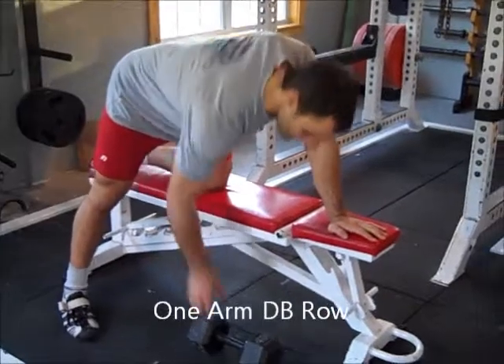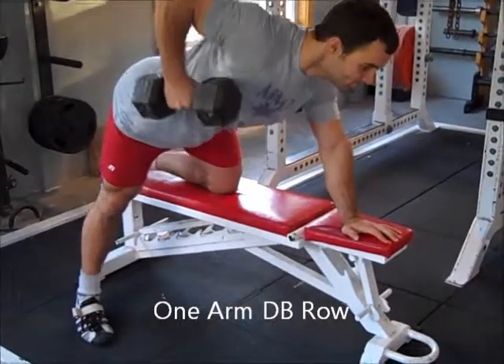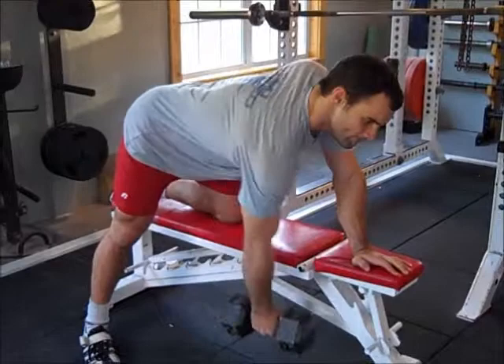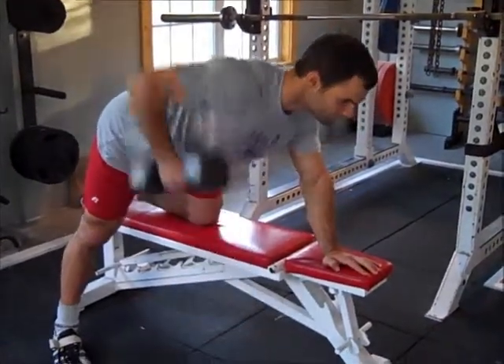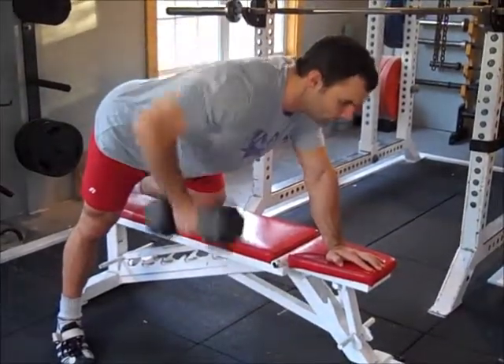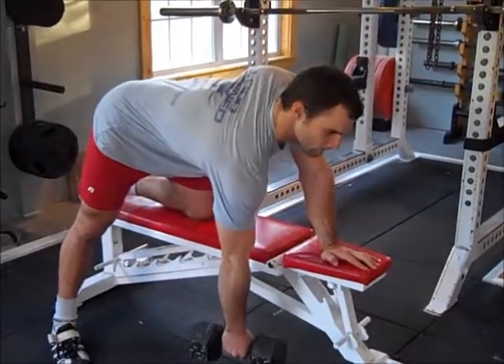For rows, this first one is a one-arm dumbbell row. You grab the dumbbell, one knee is on the bench, one hand is on it, and then another leg is planted on the floor. Stretch your shoulder out real far at the bottom, squeeze the shoulder blade together, and then raise the elbow. It goes above parallel to the floor, so get it real high. You might have to pull the dumbbell out around you a little bit, which is good.